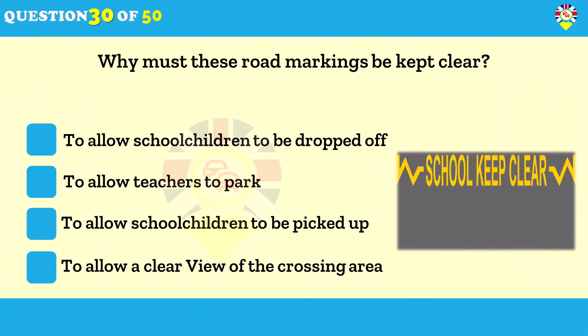Why must these road markings be kept clear? To allow a clear view of the crossing area. The markings are there to show that the area must be kept clear — this is to allow an unrestricted view for approaching drivers and riders of children wanting to cross the road.